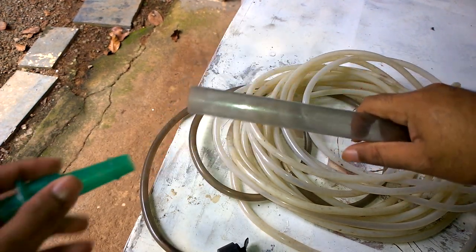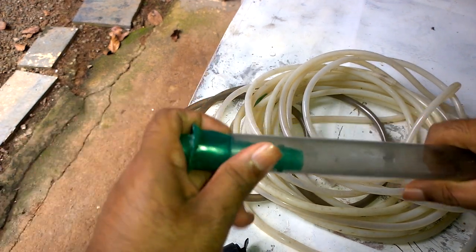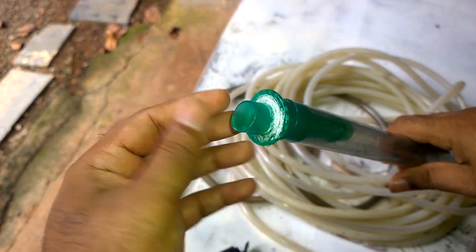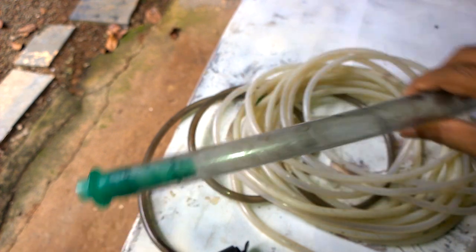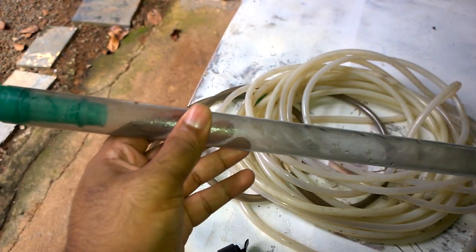So I have got a new method. This is the pipe and nozzle I am fitting to the Fluval gravel cleaner. It has a bigger opening so a lot of dirt can be sucked out. Let's try it out.